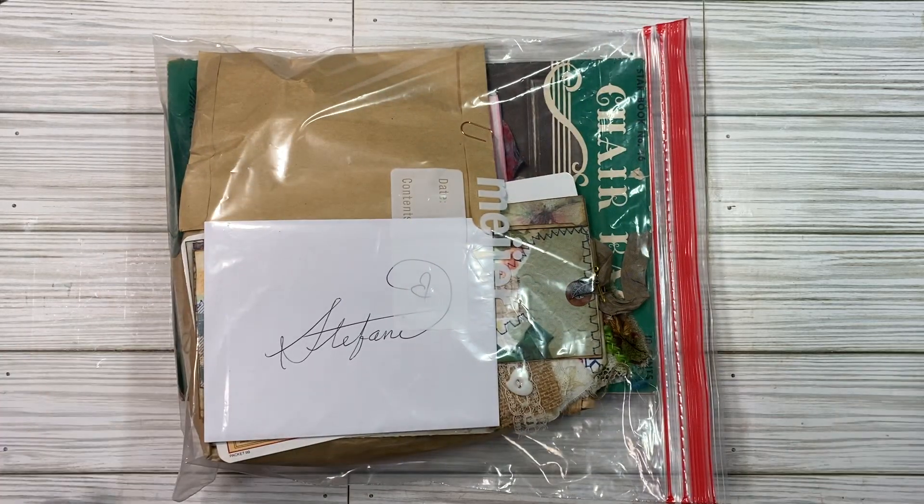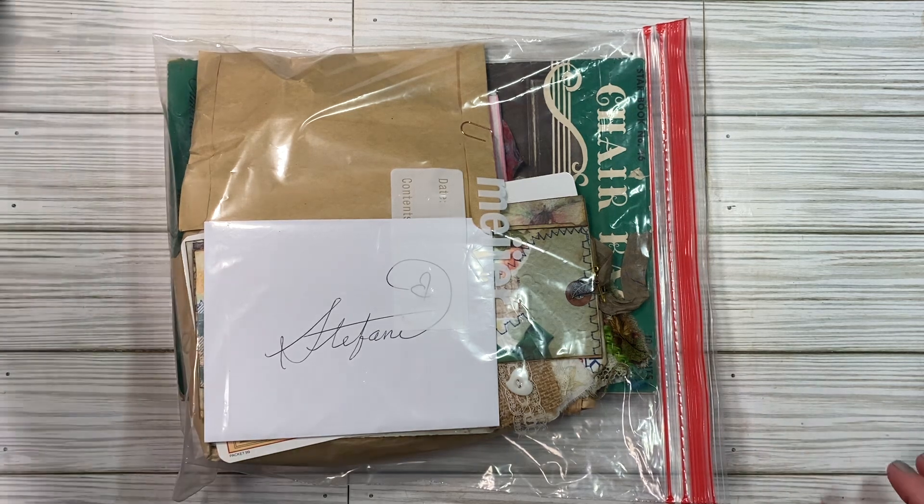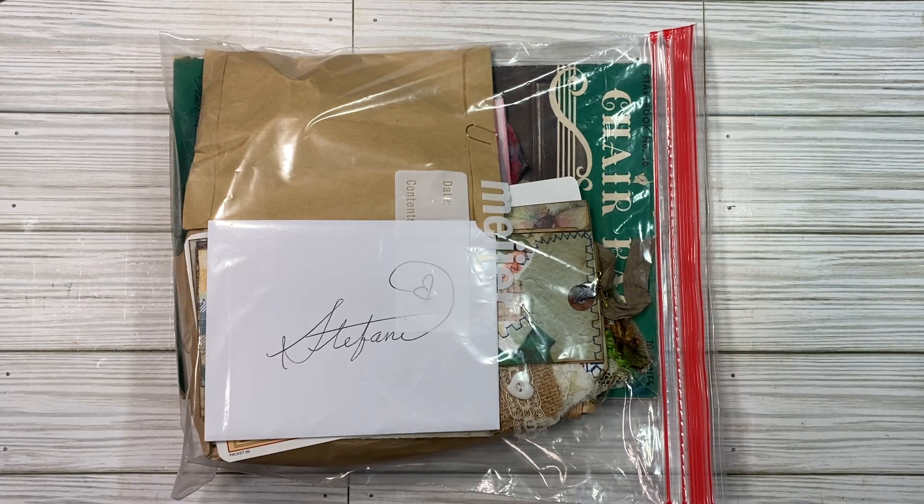I got happy mail! I'm so excited, you guys. I had no idea it was coming, so it was a complete surprise to me when my husband went out to check the mail today. This is from Pam Ben E — I will link her channel below.